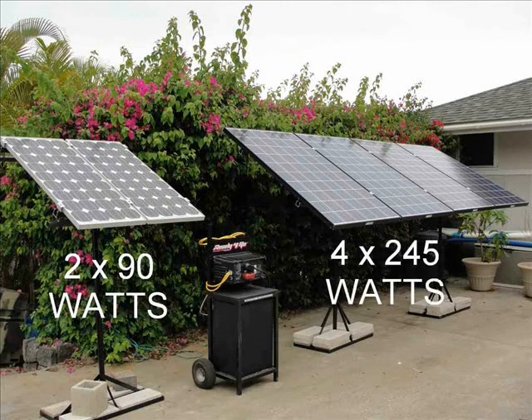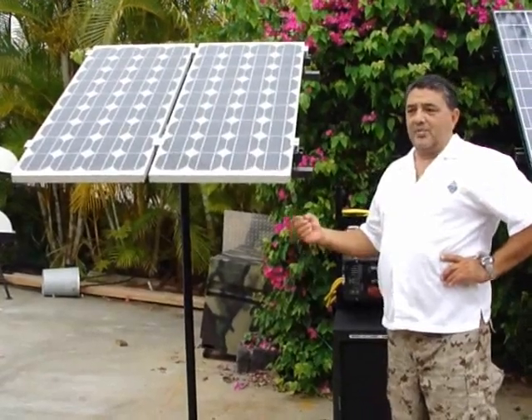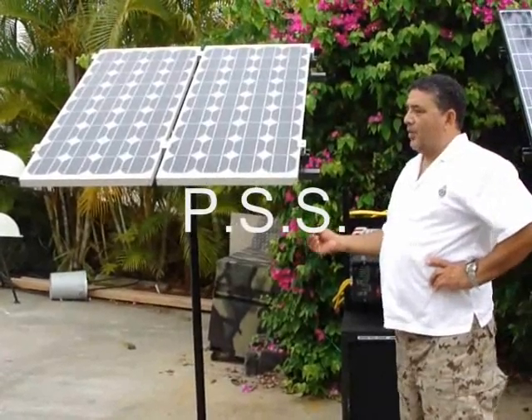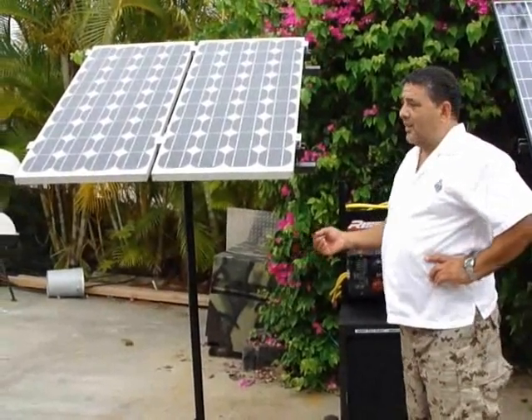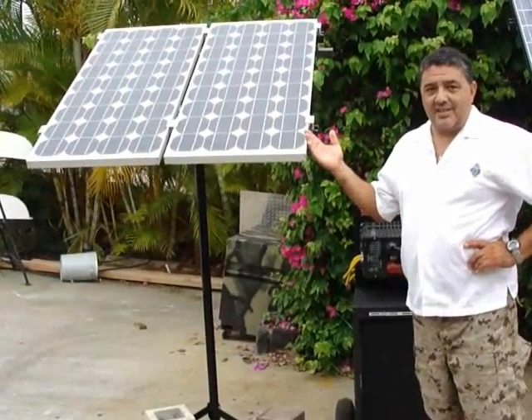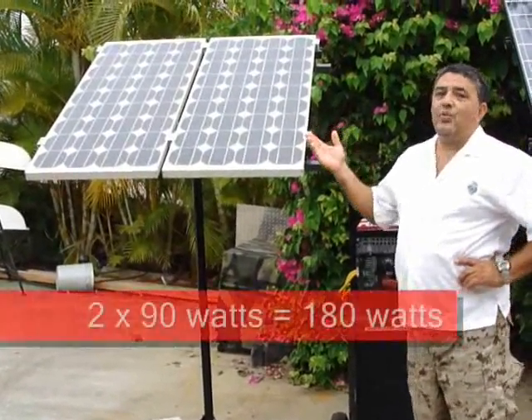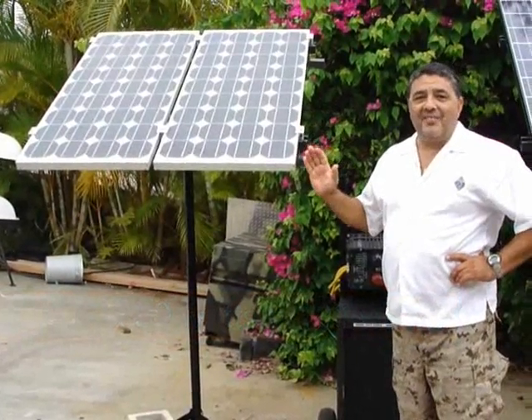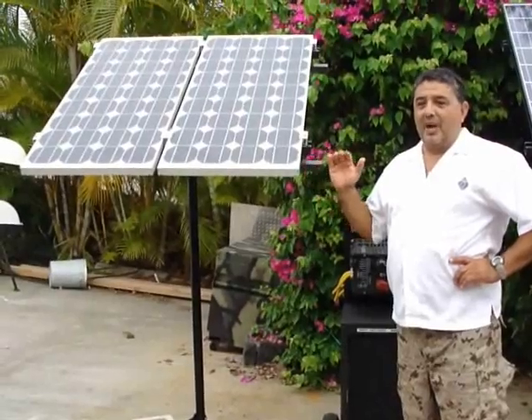There are starting to become more and more mobile systems out there, or as we like to call them, personal solar systems or emergency backup solar systems. Now if they're coming with panels about this size — this is 180 watts of solar panel — this size of panel is not enough to charge your batteries. Buyer beware.